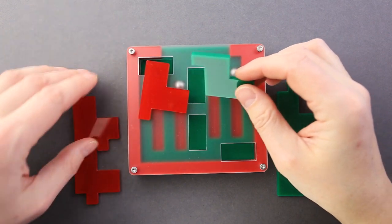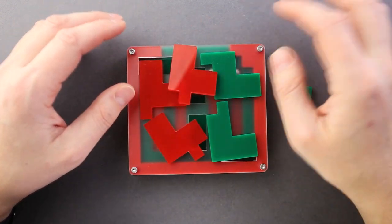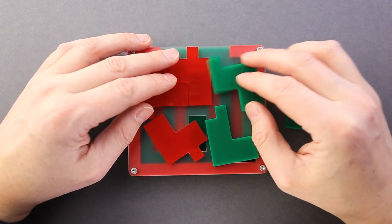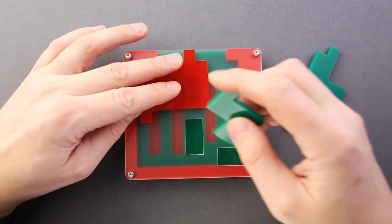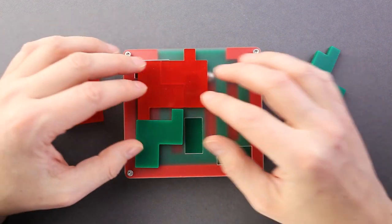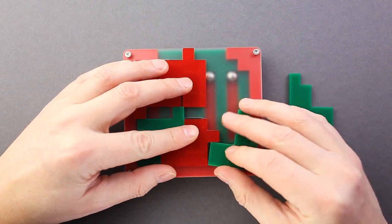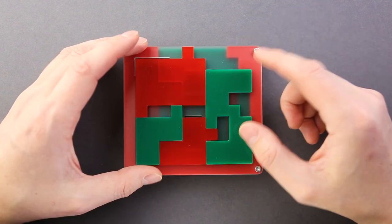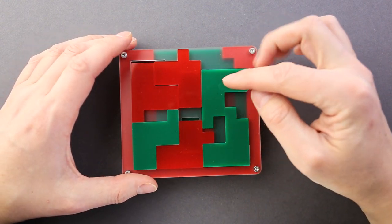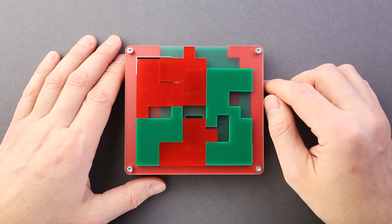Now I'll try to arrange the six parts on top of the frame. I'm not going to pay attention to the balls now — I just want to see if I can fit all parts inside and then deal with the rest. It looks nice and fits like so, but I can already see that one of the balls is totally blocked, so I won't be able to solve it this way. I have to figure out another solution.